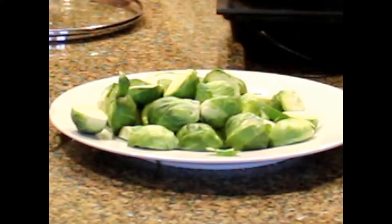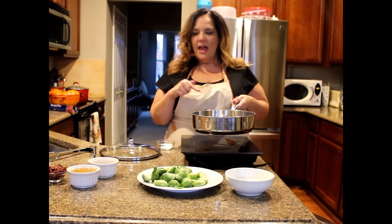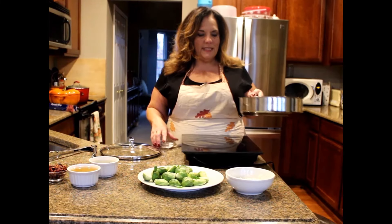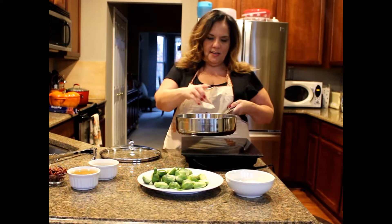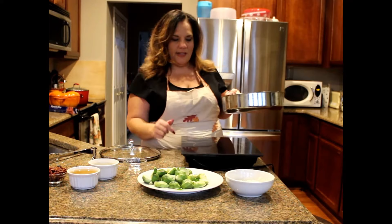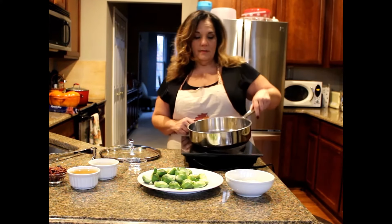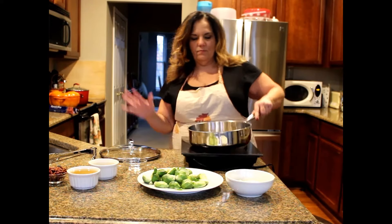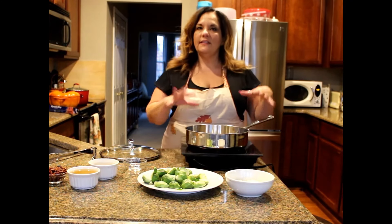I am making Brussels sprouts. How it starts is I've got some bacon grease in here — I fried up some pieces of bacon — and I'm going to add just a little bit of sugar on the bottom. That will help caramelize and take the bitterness out of Brussels sprouts. The sugar is in here and I'm going to move the grease around so the sugar will evenly distribute.